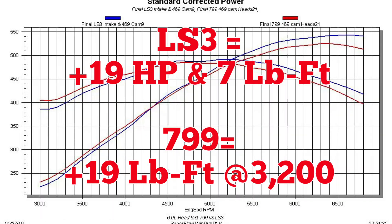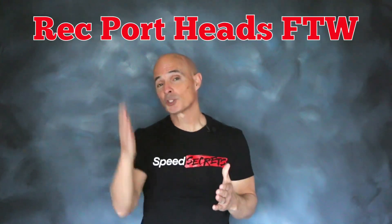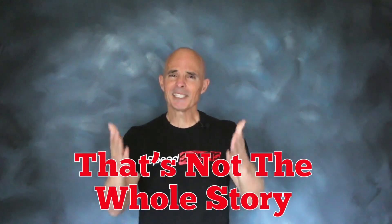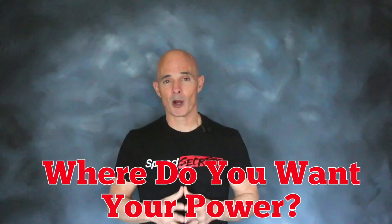The LS3 heads produced even more power. The results are in and the rectangular port guys have to be really happy because the LS3 heads came out on top by almost 20 horsepower. That's a significant amount, but it doesn't tell the whole story — the 799 heads offered that much extra torque down low. So it really depends on where you want your power production.